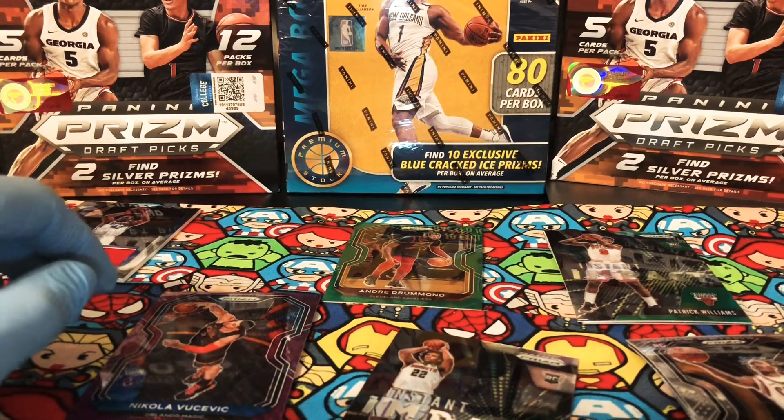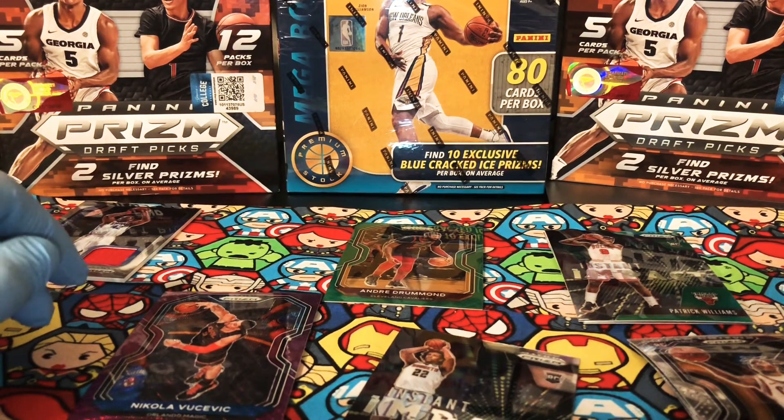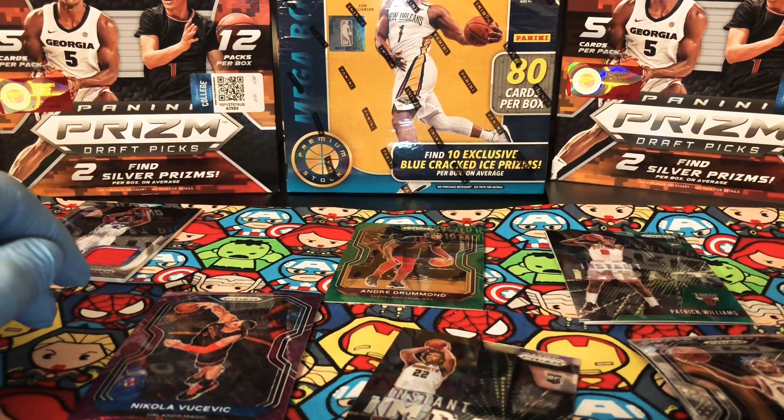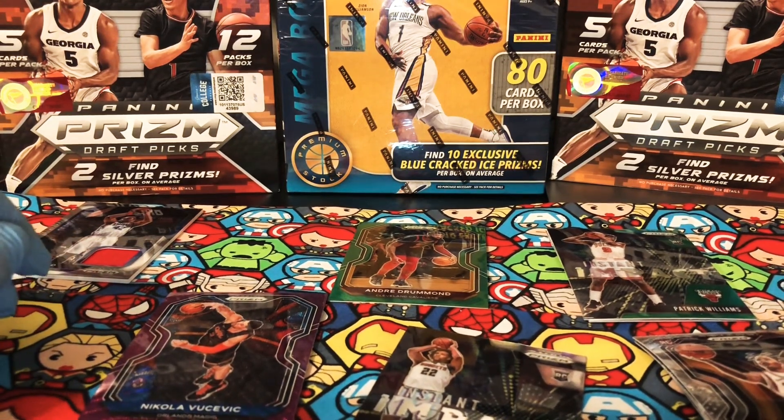Alright, thank you so much for watching. This was a Prism Blaster battle against Fourth Quarter Steve. Make sure you check out his video — I'll drop his info down below. Comment and let us know what you guys think about this product altogether, and let us know who you think won this battle of blasters. If you haven't subscribed to my channel yet, definitely consider doing so. Drop a comment and give me a thumbs up. Hope everyone has a great day.